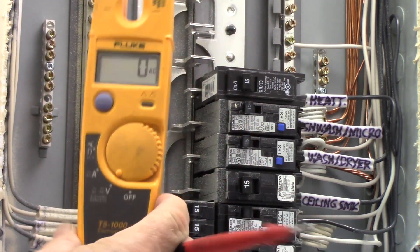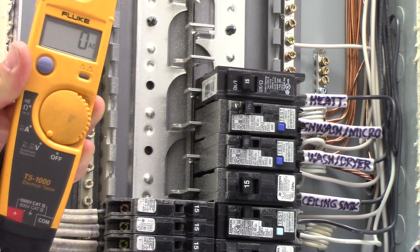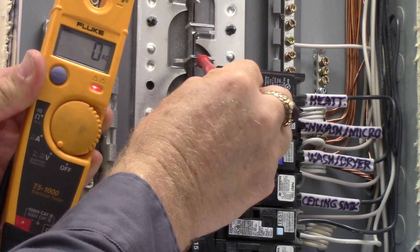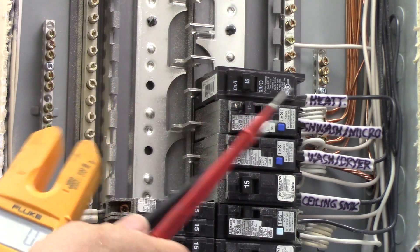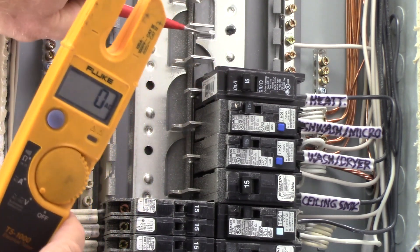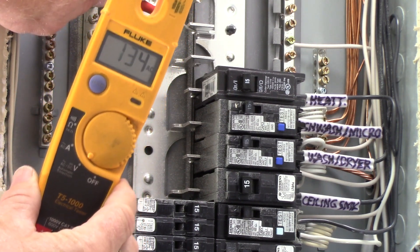Back inside the branch circuit compartment — with that main breaker on, all these bus bars are live. Every other one is connected to the black, and the opposite ones are connected to the red. But on adjacent bus bars you'll find 240 volts. Going to neutral with my black lead and checking a bus bar — that one's got 120 on it, that one's got 120 on it. Check two adjacent bus bars and you'll see 240 volts — and there you've got 240 volts.